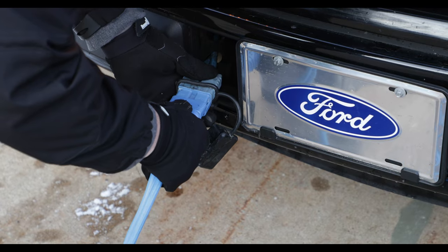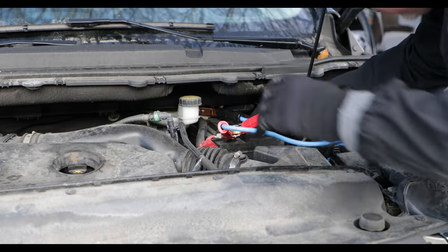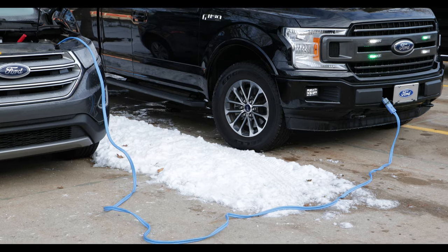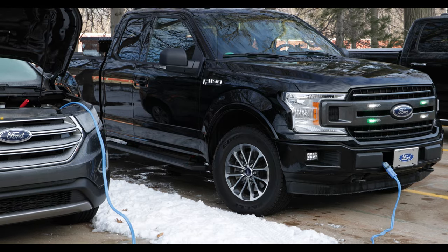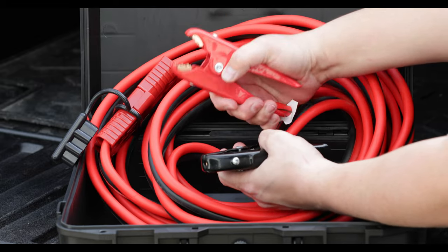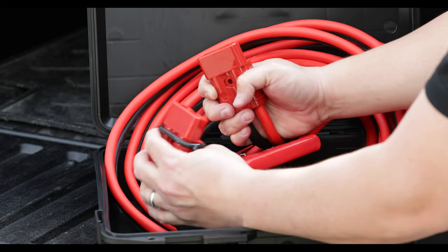Attach the booster cables to the service vehicle via the Quick Connect and proceed with the jump as usual. The cables are fully insulated and available in 600 to 1000 amp capacities. The high amp models are ideal for jumping larger vehicles like medium and heavy duty diesel trucks and off-road construction equipment.